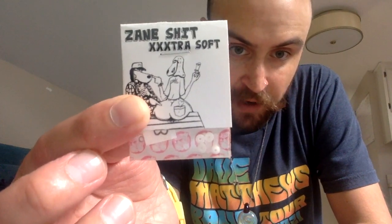Now let's open up this package from Stacked first. This should be some Zane Shit tuning. I'm not gonna cut it, I'll open it this way — I don't want to cut through the bushings. This took a while to get to me, probably about a month. I was on vacation so here we go — you can see it's from Stacked and we got some Zane Shit extra soft.